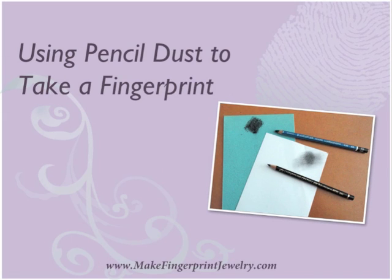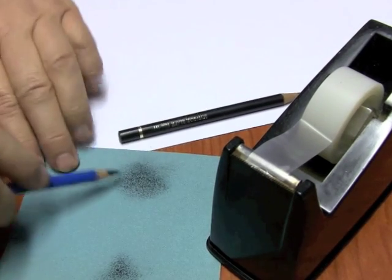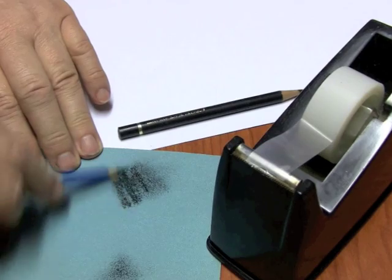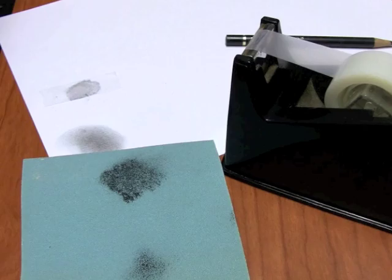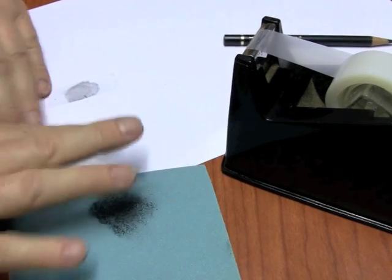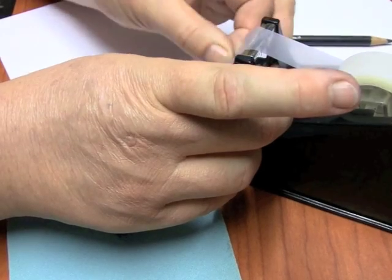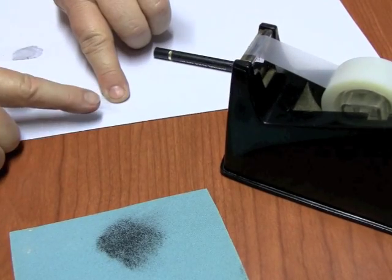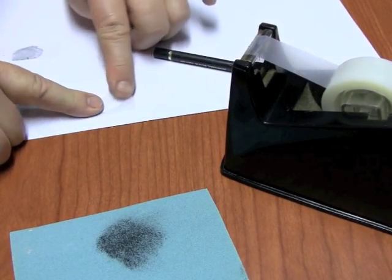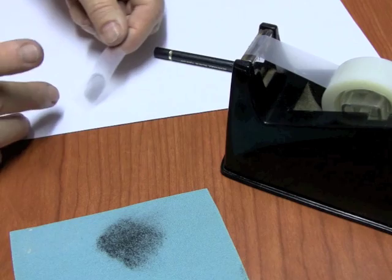If you're in a hurry to start making fingerprints and you haven't got any of the right equipment, try a pencil, a bit of sandpaper, and some sticky tape. Just rub the pencil to create some dust, rub your finger over it, then rub your finger on some clean paper, press that on a piece of sticky tape, then put the sticky tape face down on the paper and you've got a print.